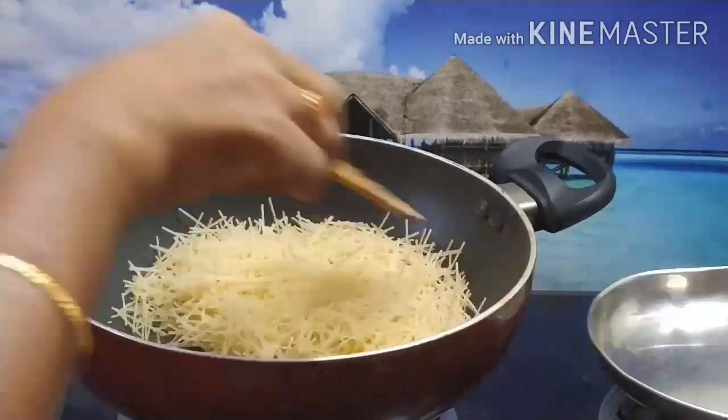We will put a lot of water to get some water. We will put a little water. This is the cooking oil for cooking oil.